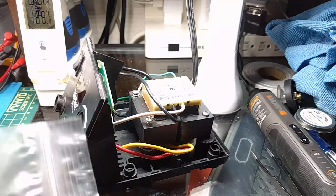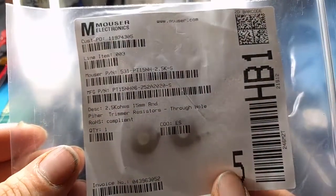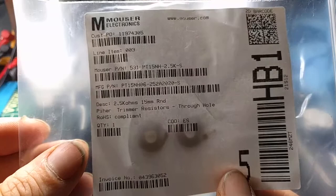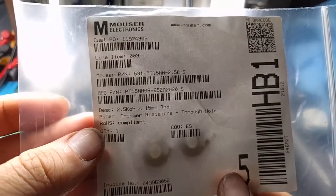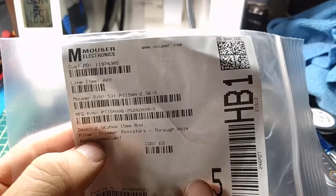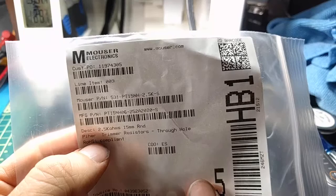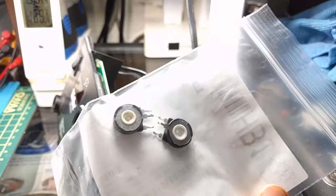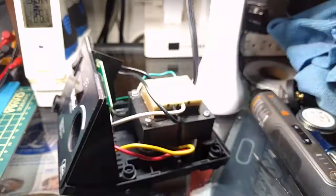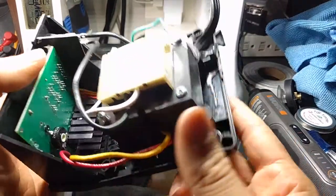Another part I've had to replace over the years is the trimmer resistor, which is a 2.5 kilohm, 15 millimeter round — I believe the manufacturer is Piher or similar. The part number is PT15NH06-252A2020-S. These were perfect replacements for the potentiometer in here, which might actually be configured as a rheostat.